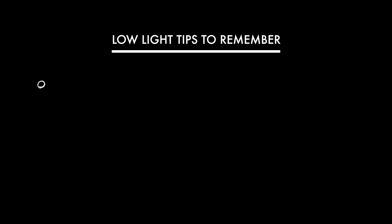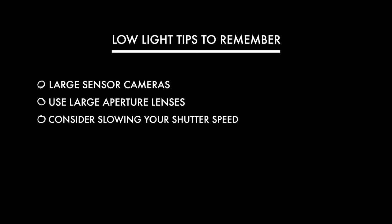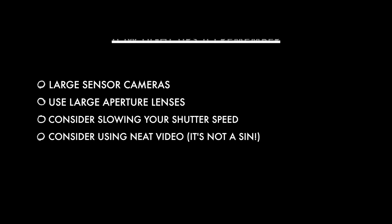So here are my low light tips to take away. Large sensor cameras will always collect more light — they have larger surface area and therefore you will get cleaner footage. The same goes for large aperture lenses; quite obviously they let more light in, so you will get cleaner footage in low light. You can slow your shutter speed just a little bit — not too much obviously, and it works better with slower moving subjects, but it is possible. And never rule out using noise reduction software like Neat Video, which is my favourite. It's amazing software and it's really not a sin to use it — it's linked below and it's a must buy.